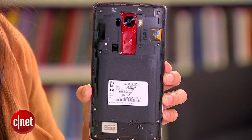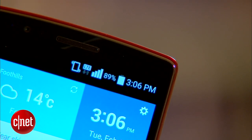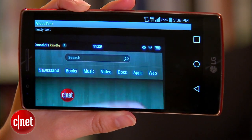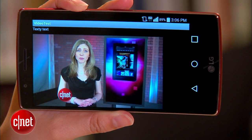Powering this device is a non-removable 3Ah battery. That's smaller than the first iteration's 3.5Ah battery, but it's still a decent amount of juice. It lasted about 10 hours during our continuous video playback test, and it takes about 45 minutes to get half its battery life back up with its stock charger.